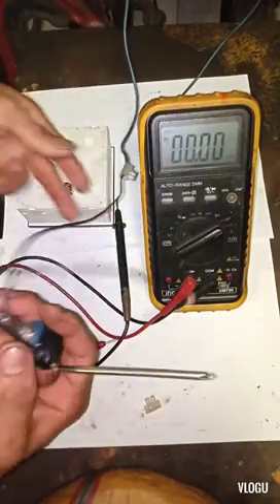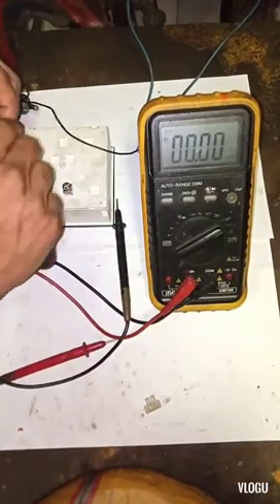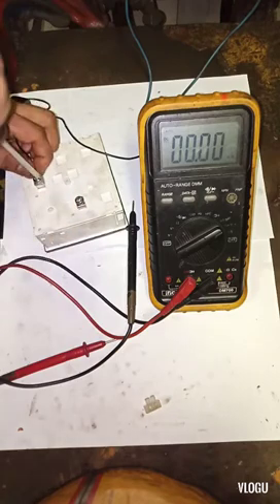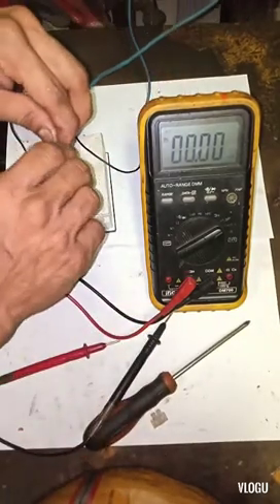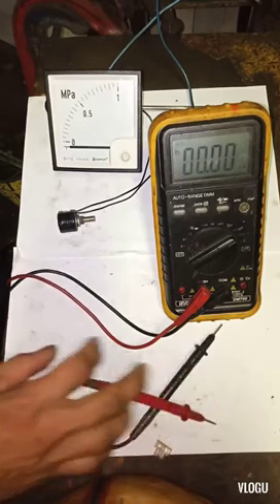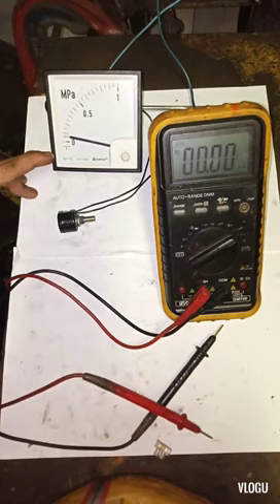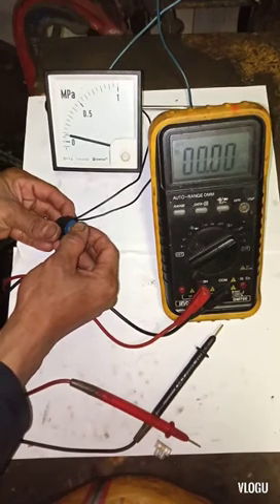The first wire of the potentiometer is already connected to the positive supply, so the other wire is also on the positive side — I connect it to the positive terminal of the analog meter. The negative supply connects to the negative terminal of the analog meter.